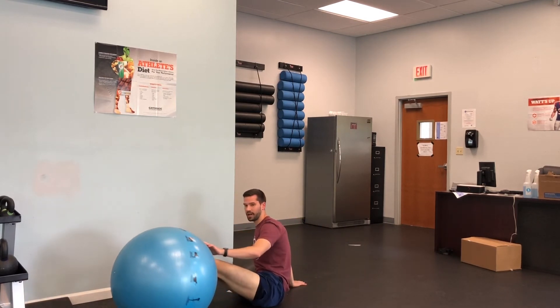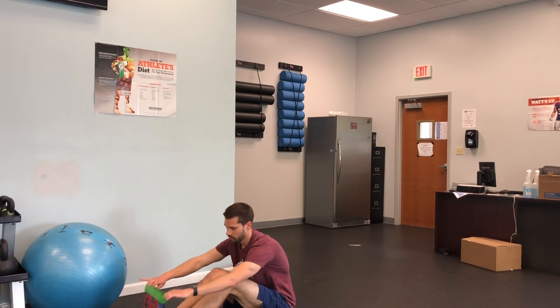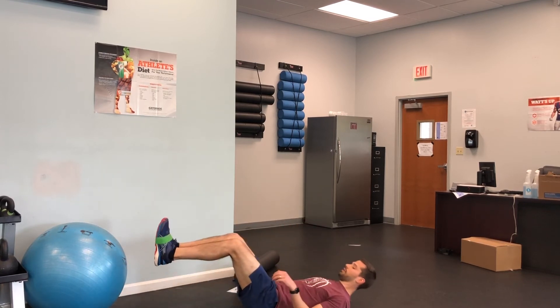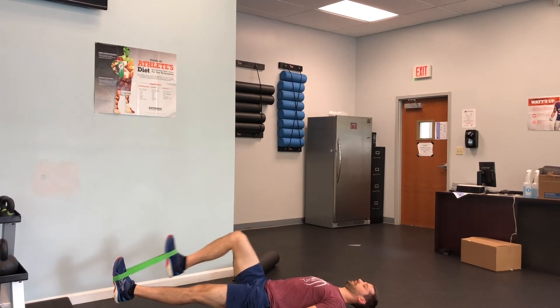Last exercise is gonna be resisted hip flexion. You're gonna lay down on your back, wrap the band around your feet, and you're gonna drive that leg up and back.